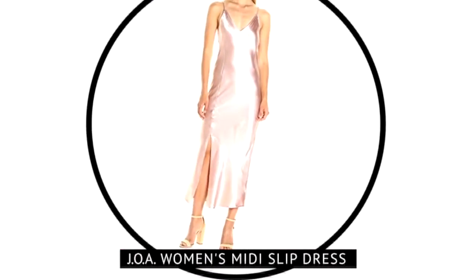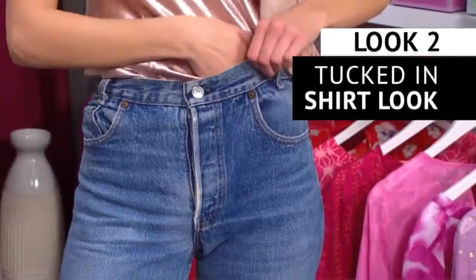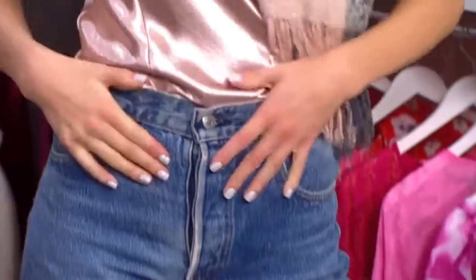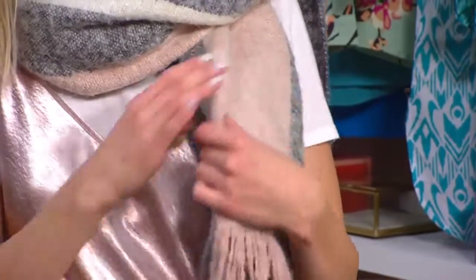I took the same JOA slip dress, and because of the fabric — how it's super thin and flexible — I was able to tuck it into high-waisted jeans without any bunching. It's crazy, you could go from a dress to a shirt. I love that this dress is in the color blush, so I decided to go with that whole color scheme throughout my entire outfit. I paired it with a blush scarf with some gray in it, all the way down to my shoes, which are a nice warm brown.